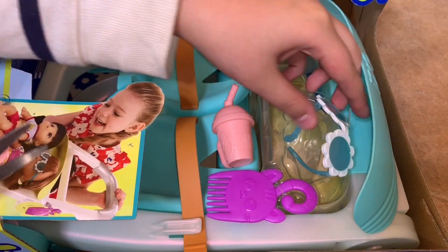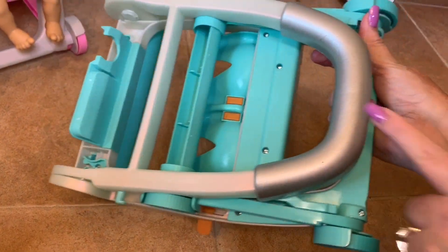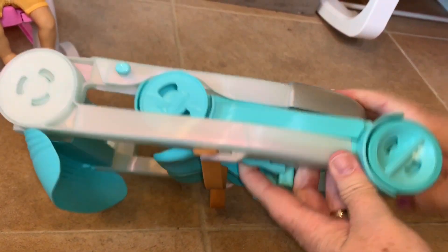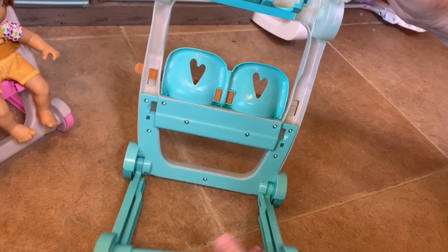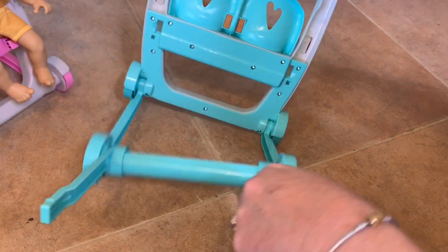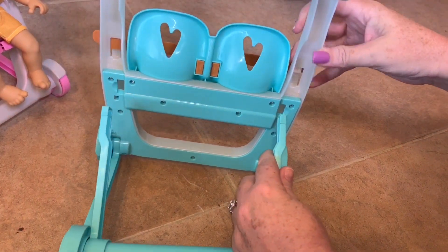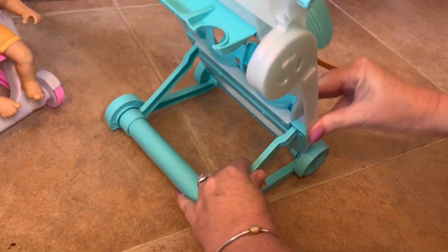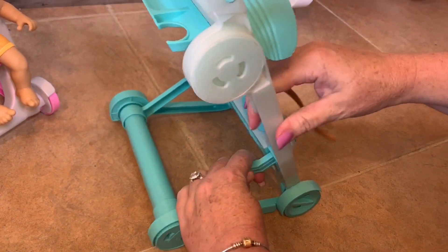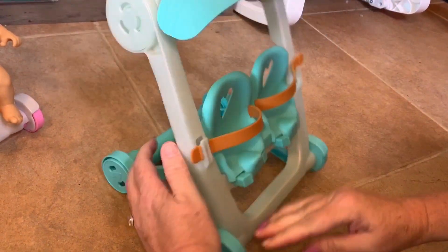We're going to finish getting all this out and then show you how to open and close the stroller so you guys know how it works. This is how it comes — it's all flat. The handle is right here, the wheels are here, and the little seating is like that. To put it all together, you open it up here, and it has two little pieces that come around like this. This goes all the way up, and then there are two little pieces on the side that you put in — on this one you put it right here, and this one goes right there. You snap it in, and when you want to undo it, you take that out. Your babies fit in right here and they're ready to go. It's really easy to put together and doesn't take any special tools.